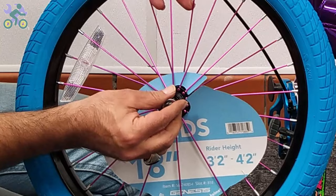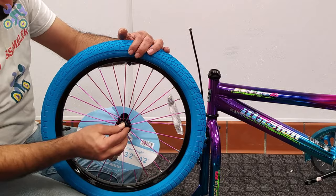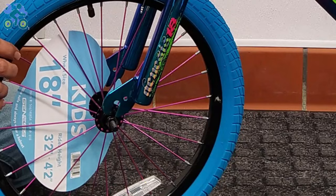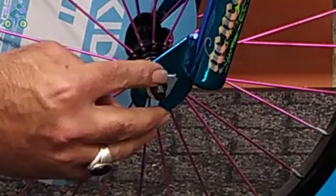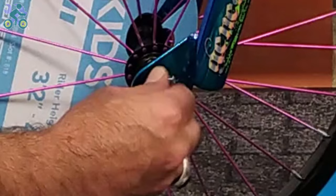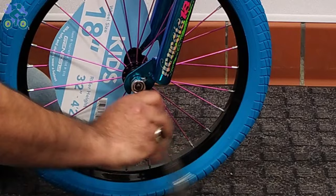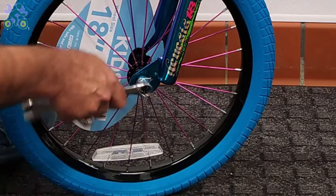Remove the head nut and wheel retainer from both sides of the axle. Find the direction of rotation of the tire if indicated. Lift the bike frame and place the wheel axle in the fork — there is a hole at the end of the fork. Insert the wheel retainer into the hole and tighten the head nut by hand. In only a few limited models, only washers are used for the wheel retainers. Repeat the same process on the other side.